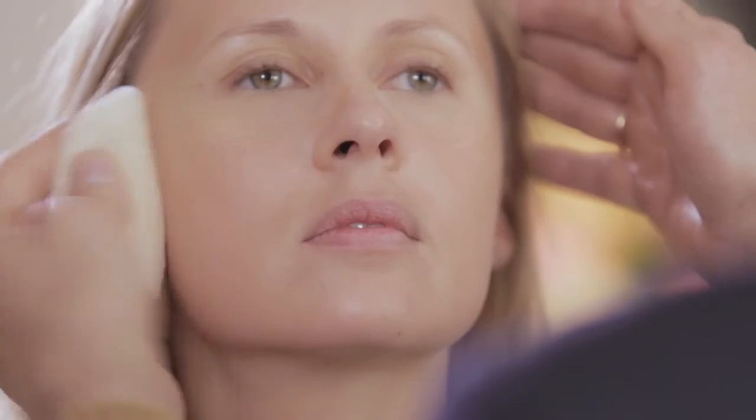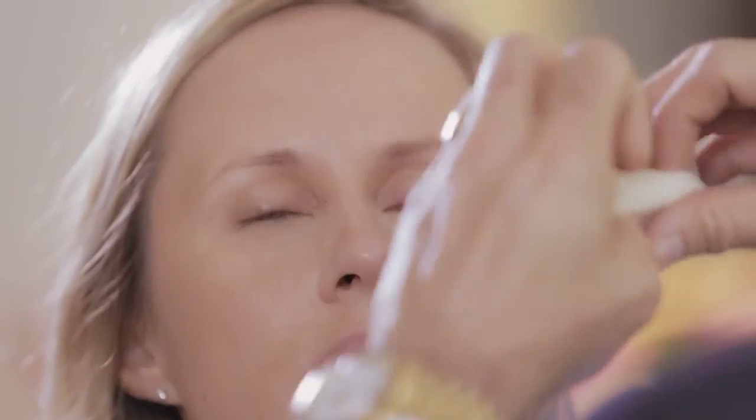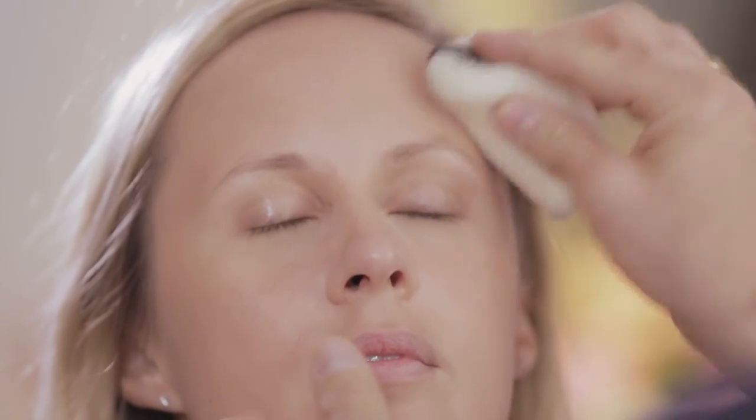Really force it into the makeup and fix it — this will assure that you get longevity. But more importantly, you won't take that glow away that we put on earlier with the primer radiance.